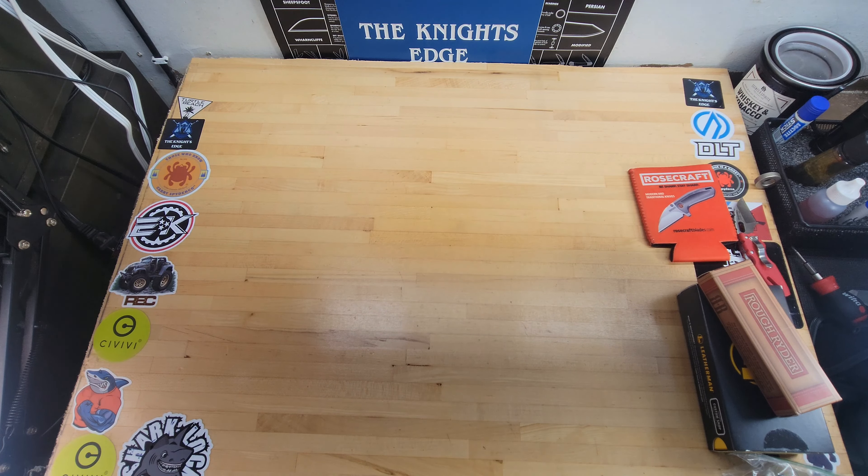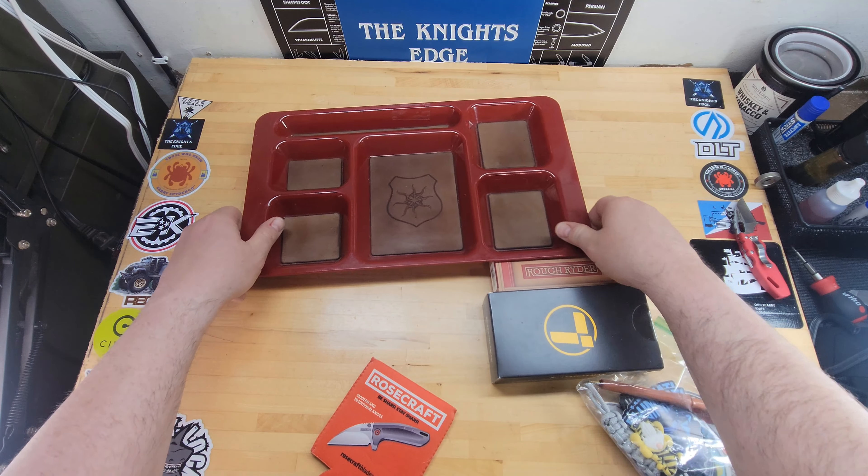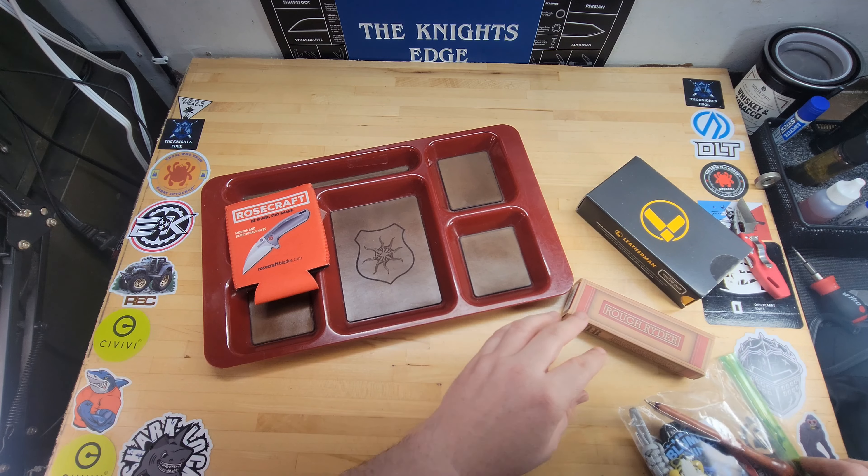Alright, we got the Rough Rider, the Leatherman, a bag of swag, and the tray. I don't even know what to get into first — this is so much stuff, this is awesome. I like that koozie. I need to check out Rosecraft Blades actually — I don't have anything from them yet. I like the way their knives look. I believe their company has all women designers, and they make a lot of really cool looking knives.